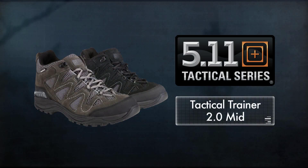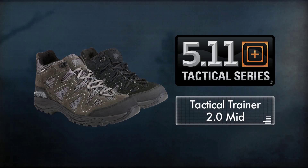Equally at home, on the range, or on a family hike, the Tactical Trainer mid is an excellent choice for multi-purpose footwear.